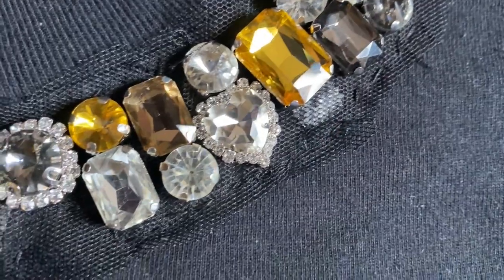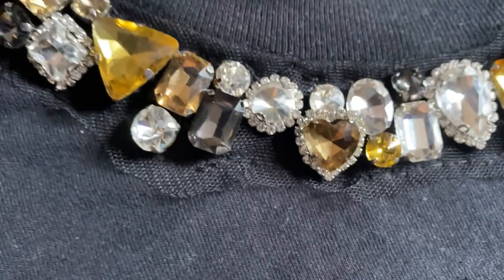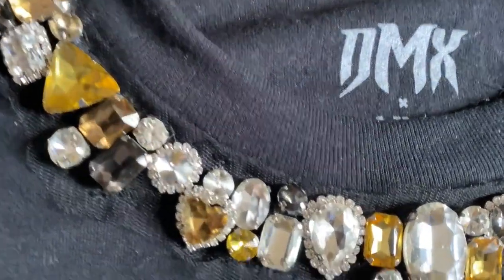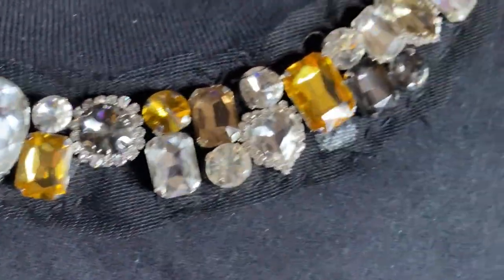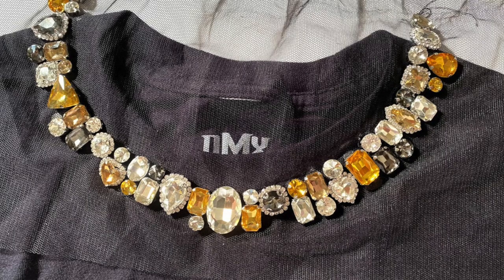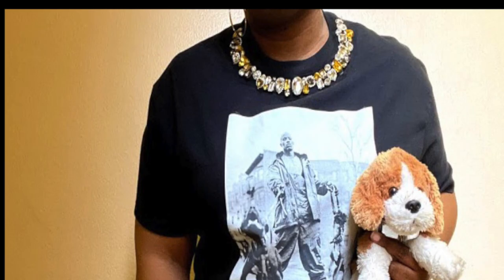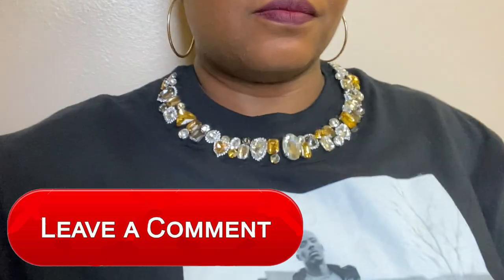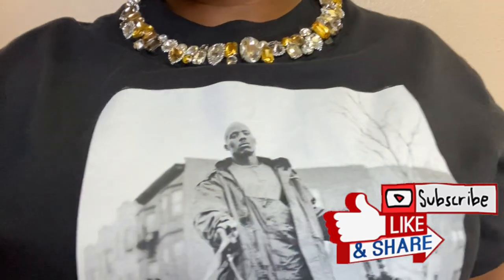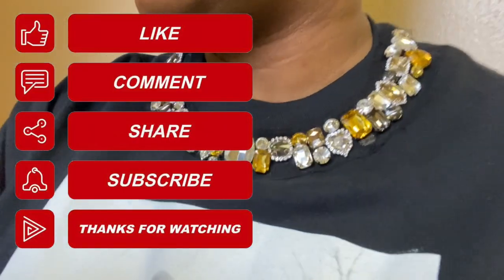You're done! Of course, the rhinestones could have been attached directly to the t-shirt, skipping all the tulle steps, but the reason I decided to attach the rhinestones to the tulle was so that if I want to remove the embellished piece one day, I can do it without destroying the t-shirt. I absolutely love how this came out and I cannot wait for outside to open up again so I can wear this somewhere fun. Comment below if you plan on making this shirt. If you like this video, give it a thumbs up, remember to subscribe, and turn on notifications so you'll be alerted when the next video drops.